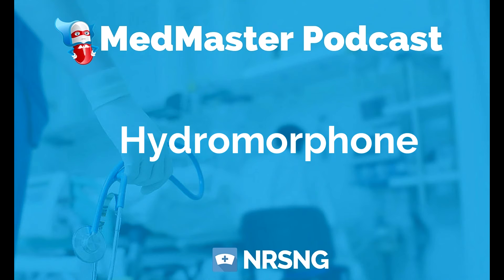Those are really the basics of Dilaudid. It's an important medication to keep in mind because you are going to give it often and you are going to see it quite a bit during your time as a nurse on the floor.